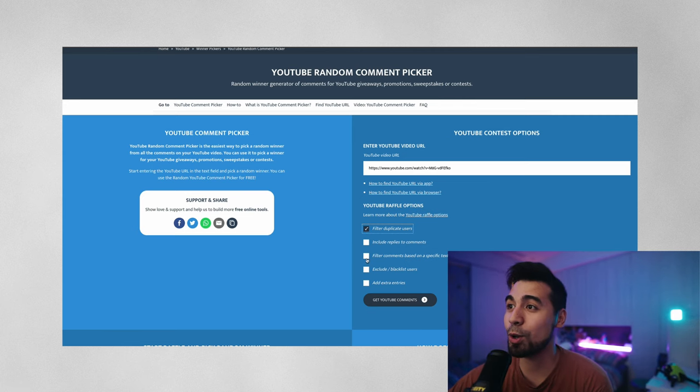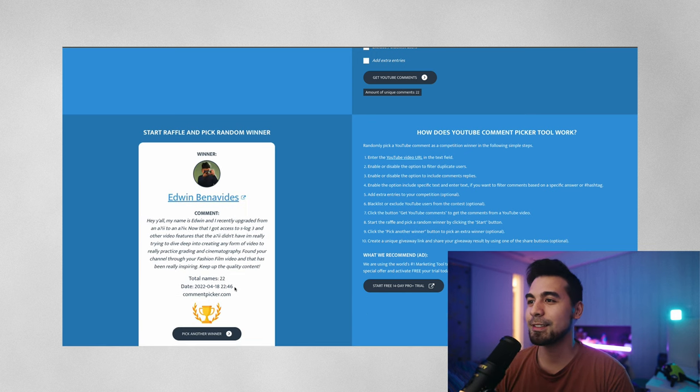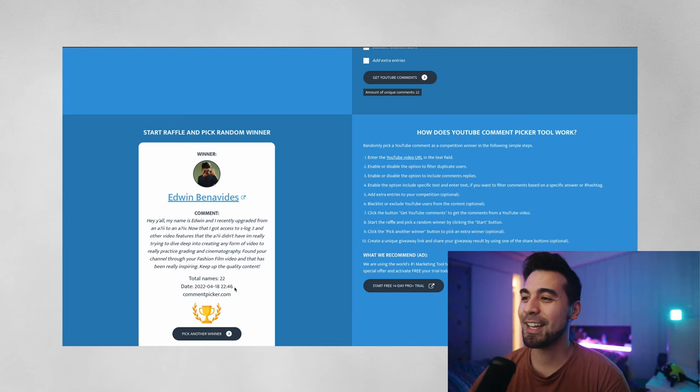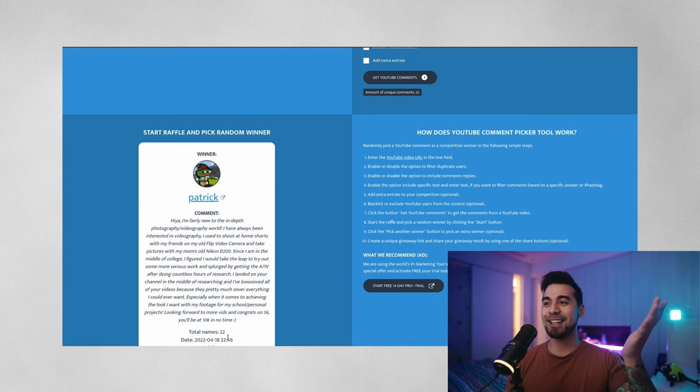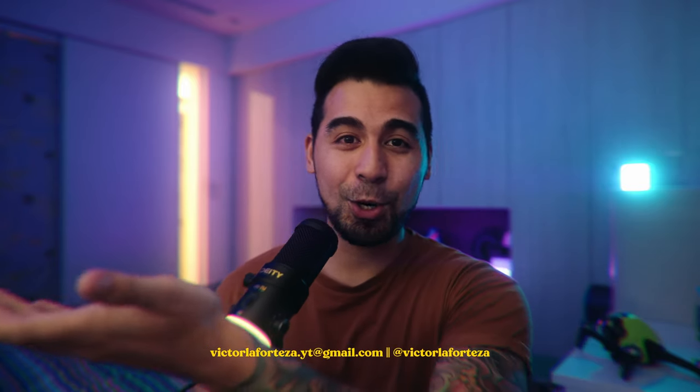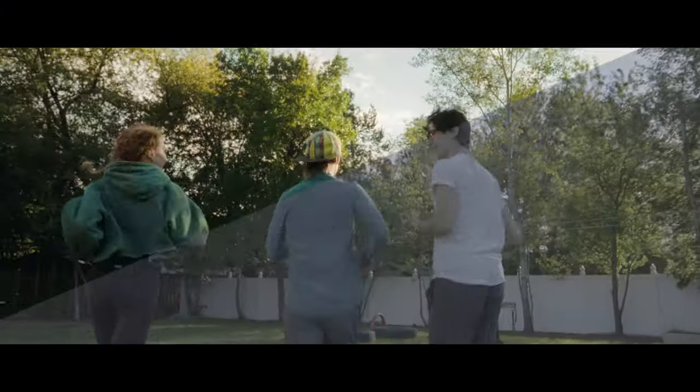Winner number one is Edwin — congratulations, you won the first free LUT giveaway! Winner number two is Patrick — congratulations! To claim your prize, just email me or message me on Instagram. I'm going to do a giveaway of this S-Log3 film LUT every week, so comment below your thoughts on the 24mm f1.4 G Master — would you buy it or pick something else? The LUT is available in the link below, and at 10,000 subscribers we're giving away a camera, so stay tuned. See you in the next video!